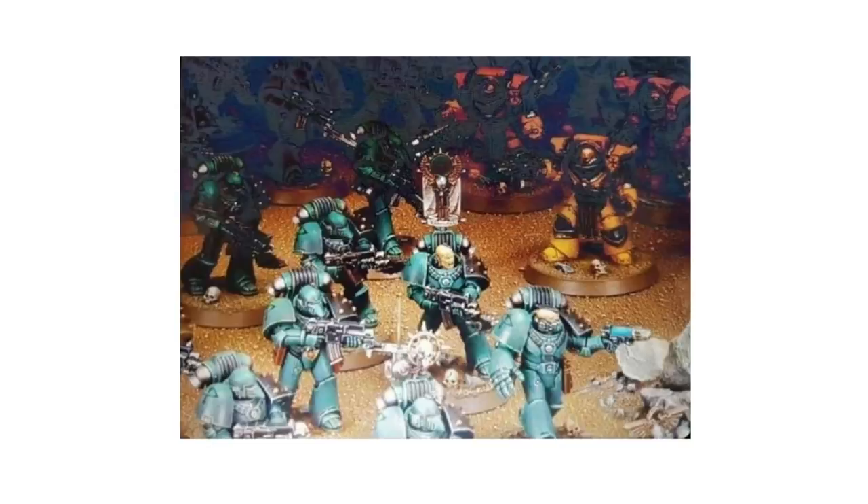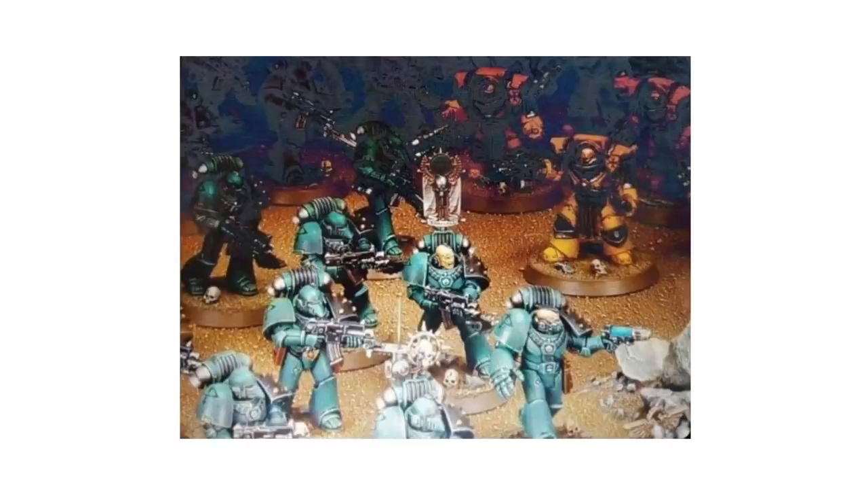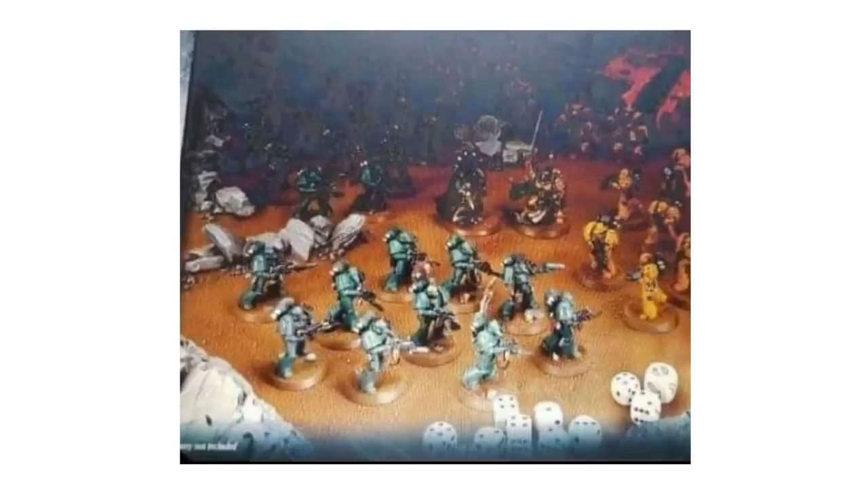As we can see in the back there are some Cataphractii Terminators as well. If we're going off what we've seen before for starter sets, it could be safe to assume this might have the same kind of ratio, the same kind of contents as Betrayal at Calth. So you've got your Dreadnought, your tactical marines, your legion marines, your Cataphractii Terminators, and two heroes.